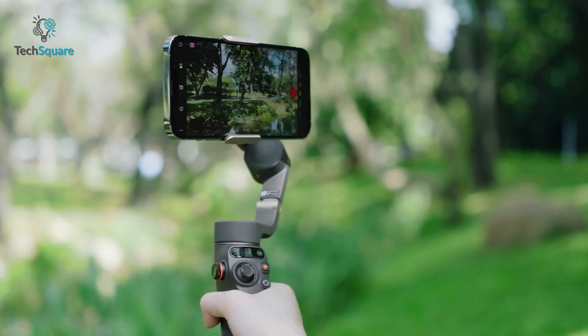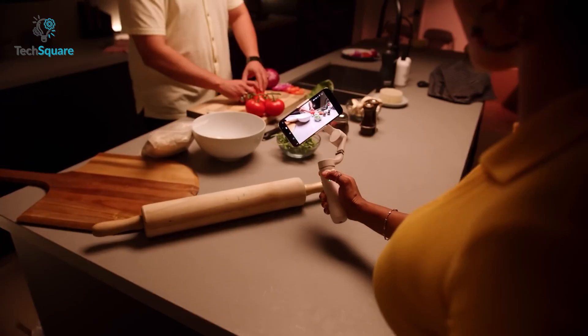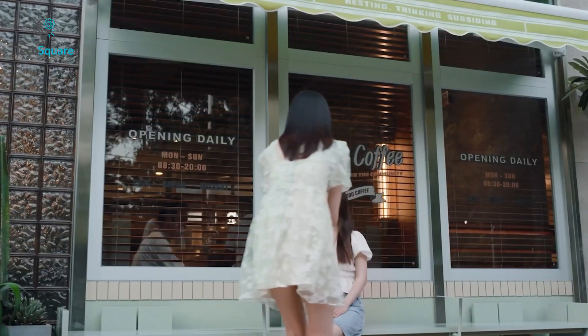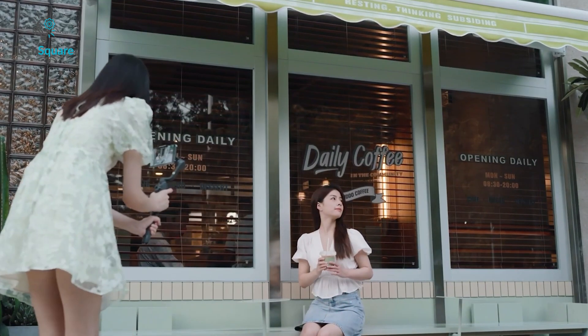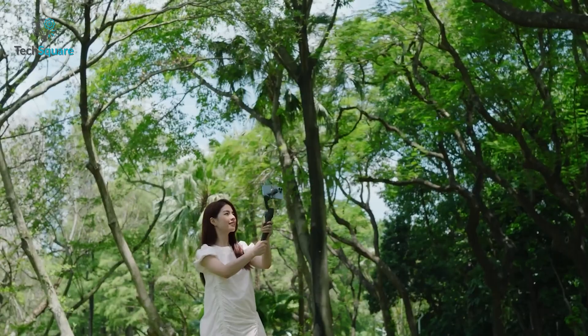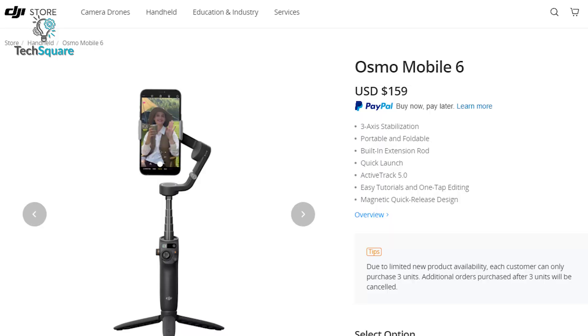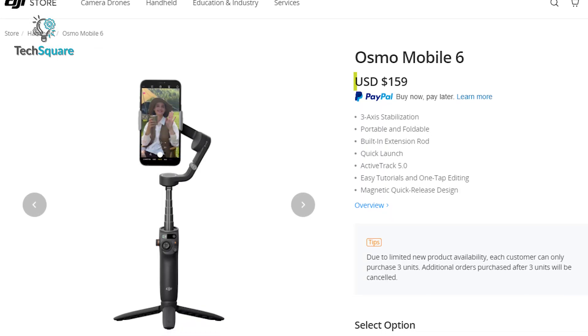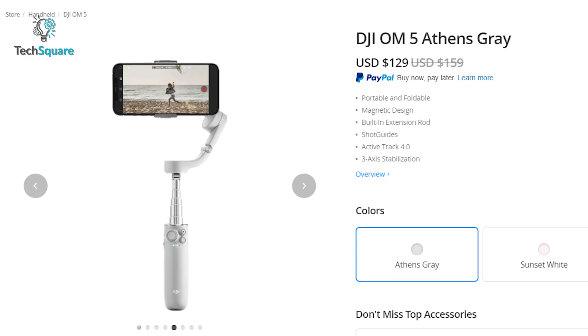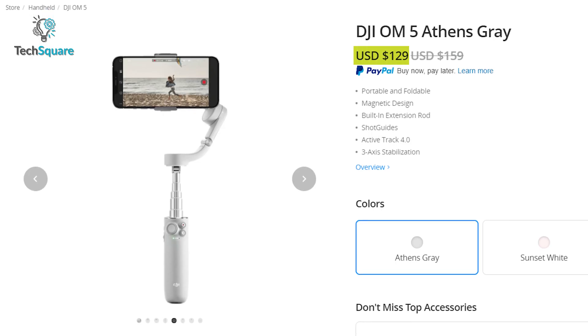According to DJI, the Osmo Mobile 6 and 5 both come with a 1000mAh battery, delivering up to 6 hours and 24 minutes of runtime on a single charge, and both can be charged using a USB-C port. Both gimbals have a starting price of $159, but with the launch of OM6, DJI cut the price of OM5 to $129.